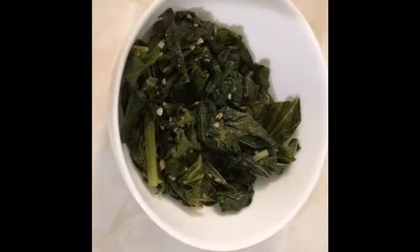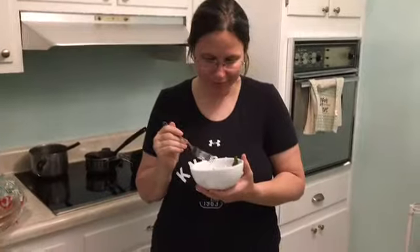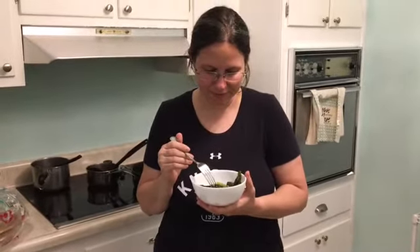Here are the cooked greens — they're pretty much done. We'll give them a try. Not too bad, a little bit peppery — which they said it would be. I mean, they are mustard greens.